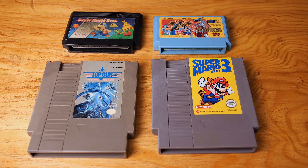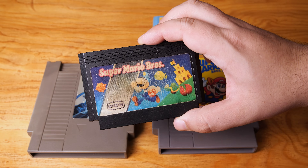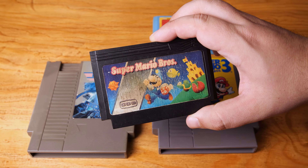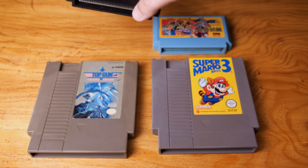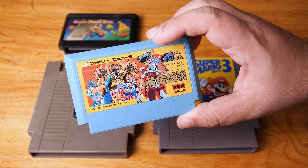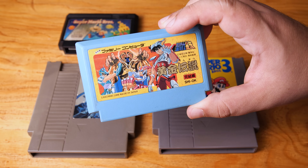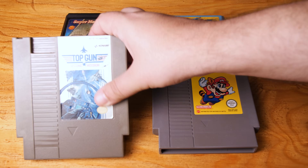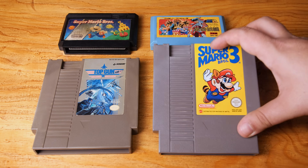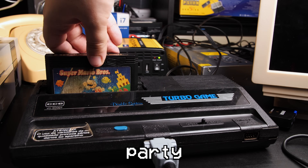After connecting the controller, let's have a quick look at the games I want to test. First, this Super Mario Bros cartridge made by CCE themselves — same form factor as a Famicom cartridge with 60 pins. Then we'll try an actual Famicom game, Saint Seiya, which is based on an anime that probably 99% of Latin American people around my age are familiar with. After that we'll try this NTSC Top Gun from America, and finally this PAL Super Mario Bros 3 from Britain. Right, let's get this party started.